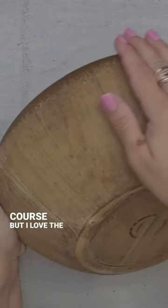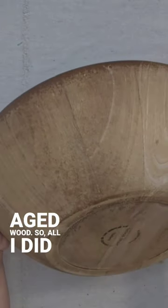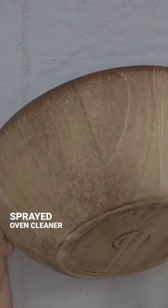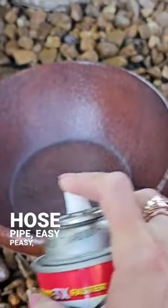But I love the look of raw aged wood. So all I did was I sprayed oven cleaner on here, left it out, sprayed it off with a hose pipe. Easy peasy.